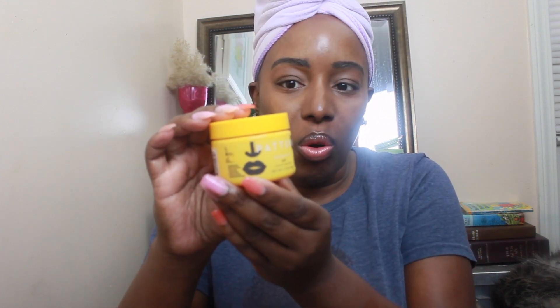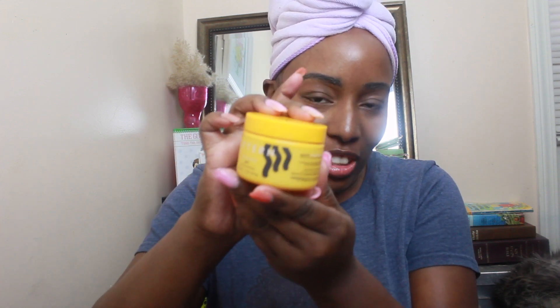Hi guys, Just Safi here. Welcome to my channel. Today's video is an exciting video because we are doing a review of the Pattern Beauty Stronghold Gel. And this is what the product looks like. I bought the travel size because I wanted to test it out to see if I liked it before I purchased a big one because it's expensive.